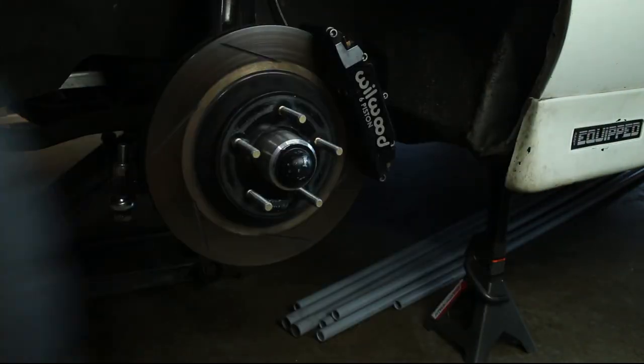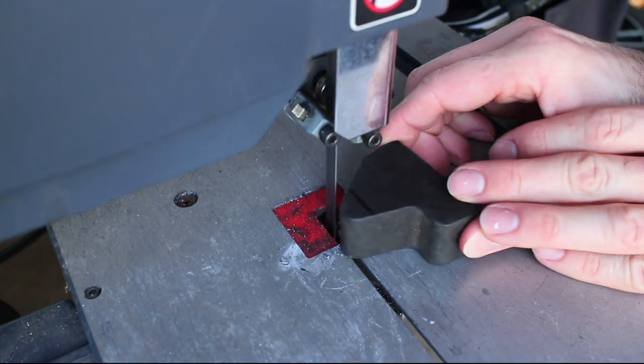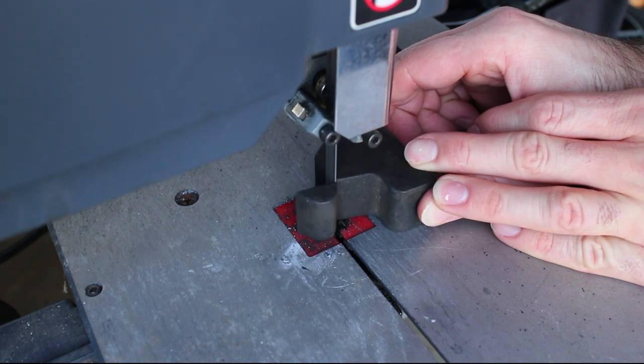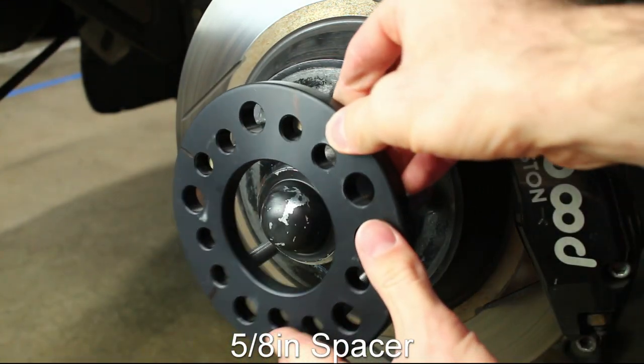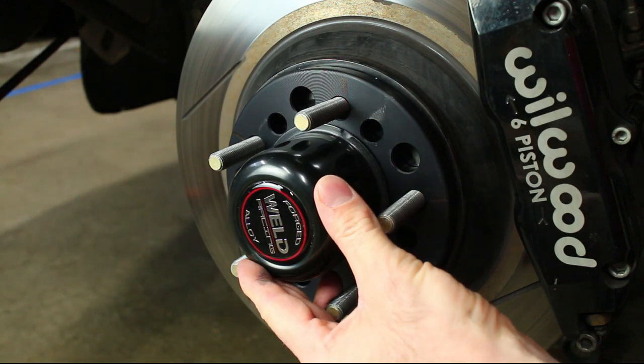The first step is to remove the factory wheels. I'll be lowering my car, so I trimmed off about 3/8 of an inch off my front bump stops. The Weld Racing hub cap doesn't fit over the stock hub, but since I'll be using a small 5/8 inch spacer on the front, it fits just fine.